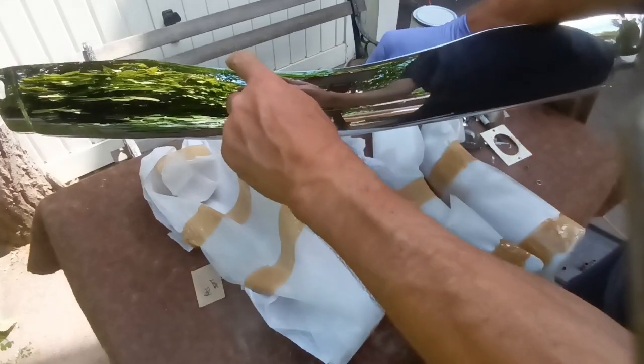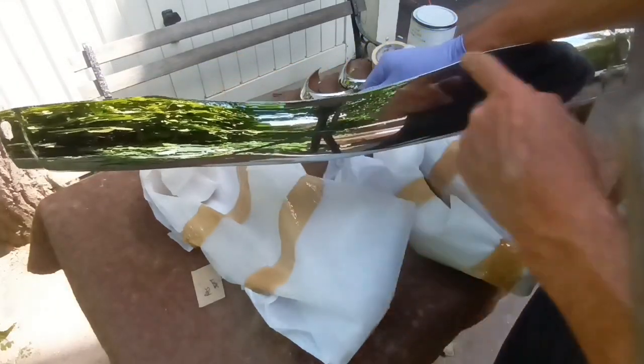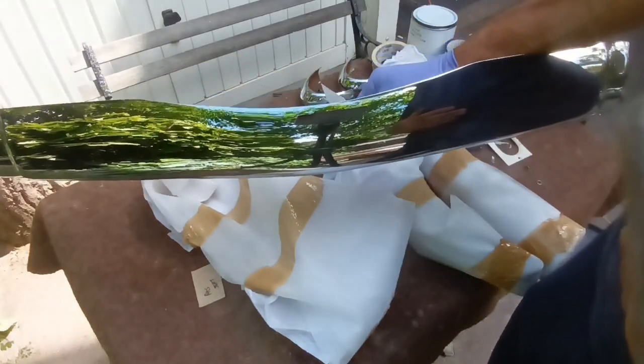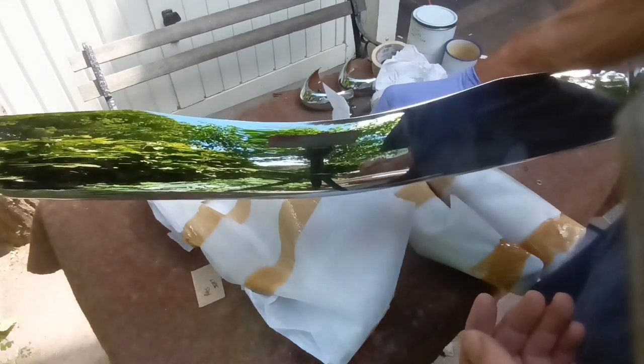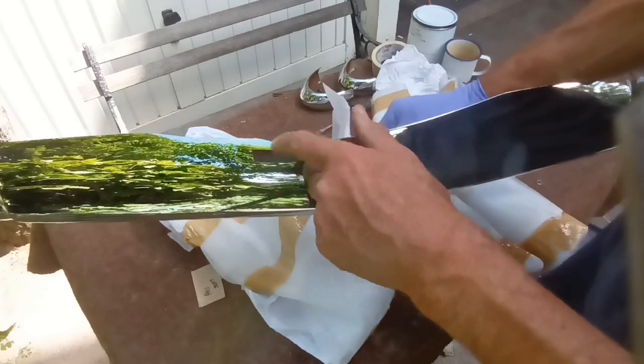We've got this dip in it here to sort of accommodate the number plate light, but it still doesn't clear it.